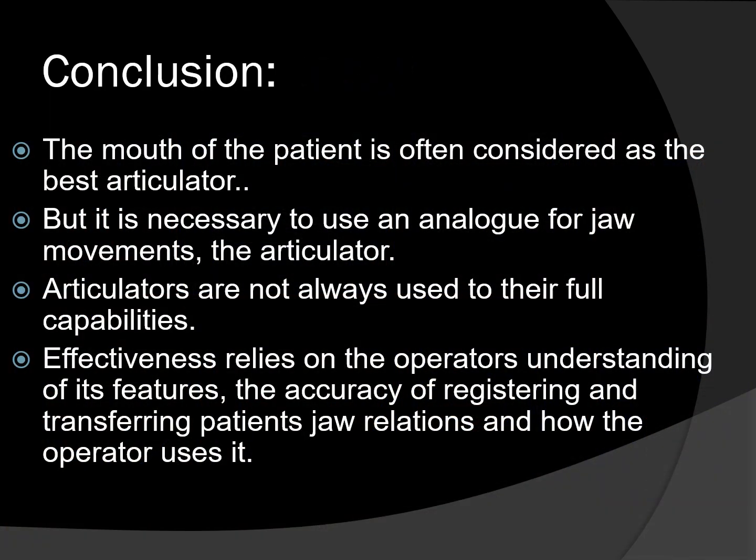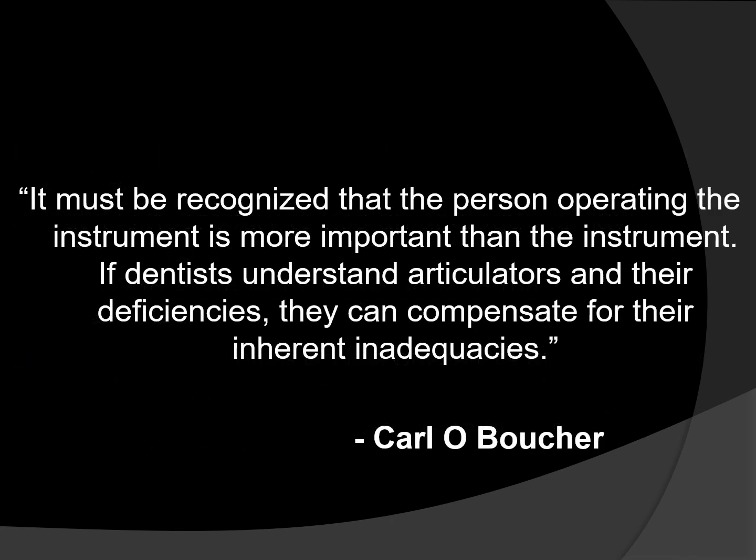In conclusion, the mouth of the patient is often considered the best articulator; however, it is not mechanically possible to perform many procedures intraorally involved in constructing fixed or removable prostheses. Hence, for the convenience of the patient, the dentist, and the dental laboratory technician, it becomes necessary to use an analog for jaw movement — the articulator. Regardless of simplicity or complexity, an articulator's effectiveness relies on the operator's understanding of its features, the accuracy of registering and transferring patient's jaw relations, and how the operator uses it. It must be recognized that the person operating the instrument is more important than the instrument, and if dentists understand articulators and their deficiencies, they can compensate for their inherent inadequacies.